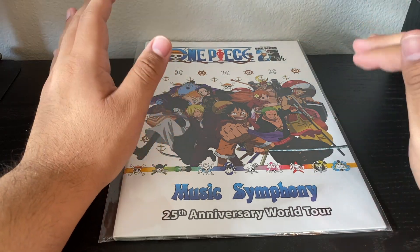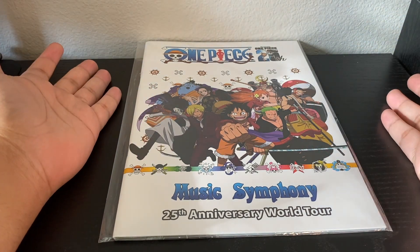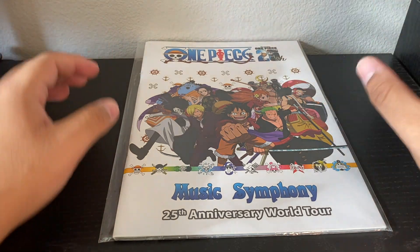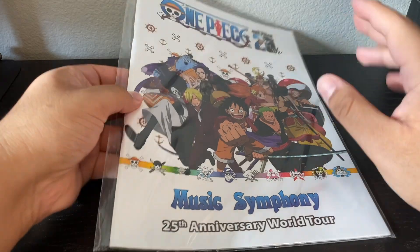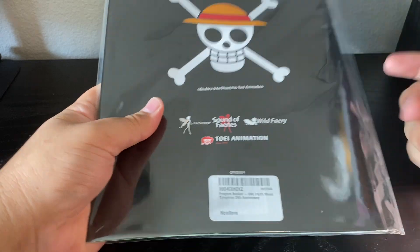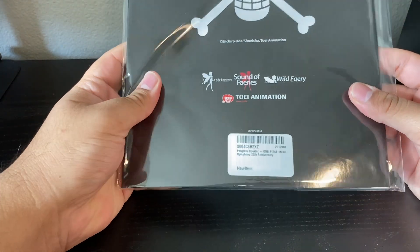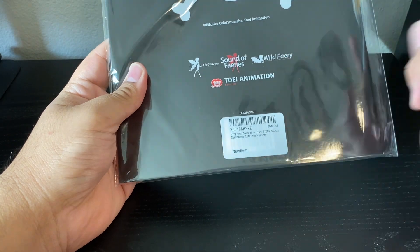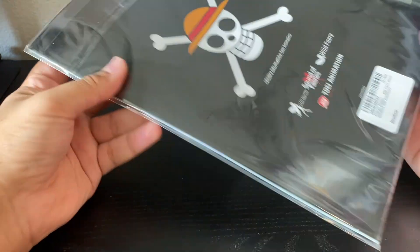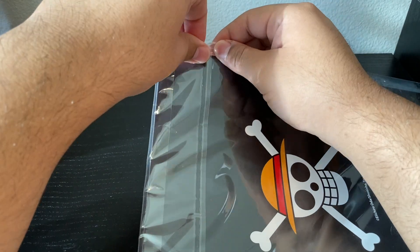They didn't have any more, but you could get it from their website — and you can get it without having to go to the event. I'll leave a link to the website down below. This is what the back looks like: black with the One Piece logo on it. These are the companies that organized the event, and this company specifically is where you can buy it from. It's brought to the U.S. from France, and it's definitely good.